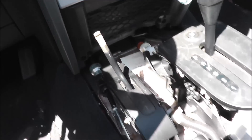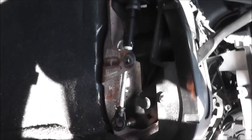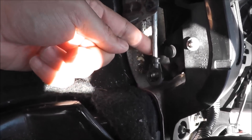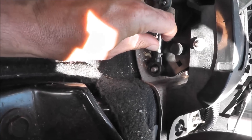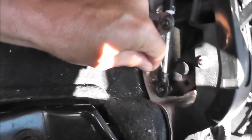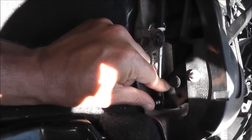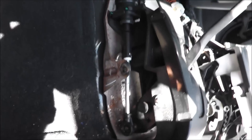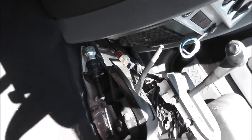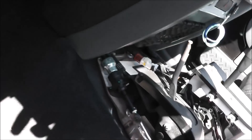The linkage cable broke, and what I found was this piece right here should hook up onto this pin. There's a bushing, and there are little pieces of what was left of the bushing. That bushing goes inside here to hold it in place and remove all the play. When it broke, it was stuck in neutral and my transmission didn't work because nothing was engaged.